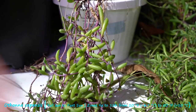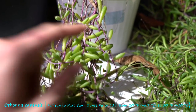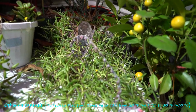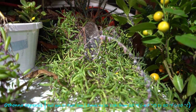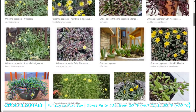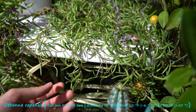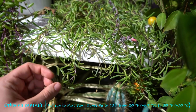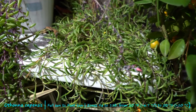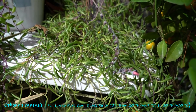The ruby necklace variety of Othonna — the main thing that separates it from the regular Othonna capensis or little pickles is that the ruby necklace has a reddish purple tinge to its stems. That's really about it. My Othonnas are looking kind of leggy because they weren't getting a ton of sunlight. Their growth characteristics are going to be pretty different without bright light. I noticed when it was in full sun during summer it was scorching a little, so I moved it into filtered light — direct sun for about four hours in the morning, then filtered throughout the rest of the day.